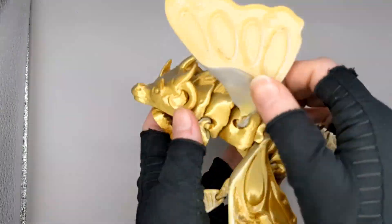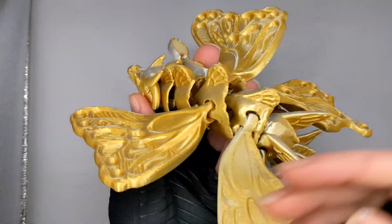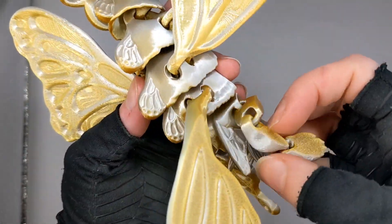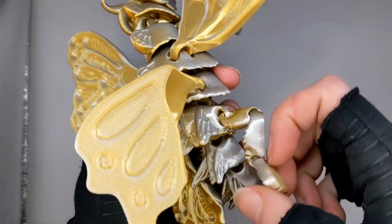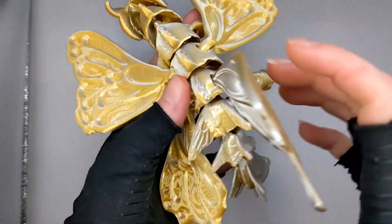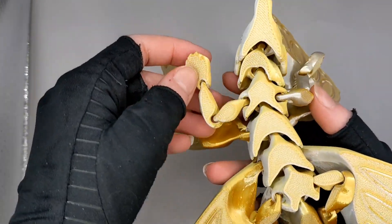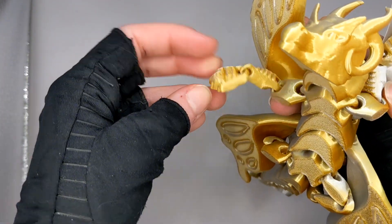The butterfly dragon here actually utilizes both methods of creating that joint type. First one you see in the wings, where I have that singular donut and I cut it straight out of the body to give it that free movement. And in the legs you have those two donuts that interlock together, giving you a little bit more free movement with the same basic type of joint.